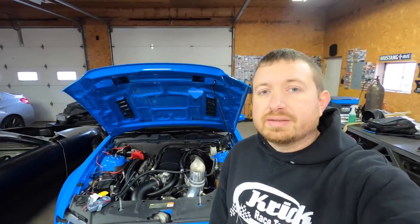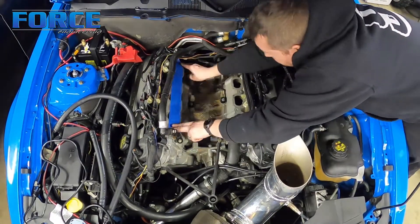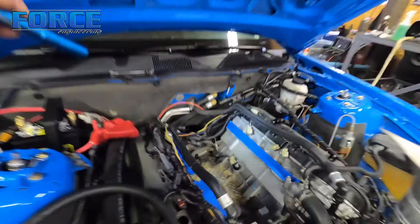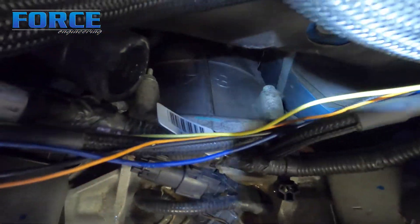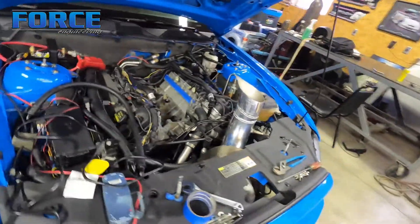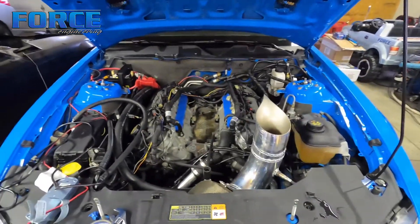We're starting work on the turbo 400 swap — I talked briefly about it in the last video. I pulled the intake manifold off because it's way easier to get to the top bell housing bolts with the manifold out of the way. Check out how much easier it is to get to those bell housing bolts — both of them right there. Makes that super easy, definitely worth the 20 minutes it took. So I'm going to get this thing up on jack stands and start pulling the transmission.